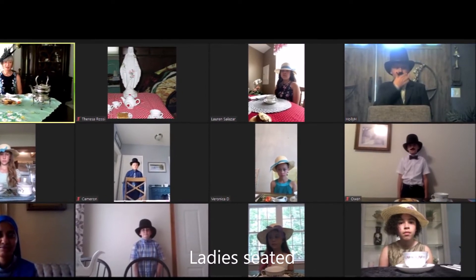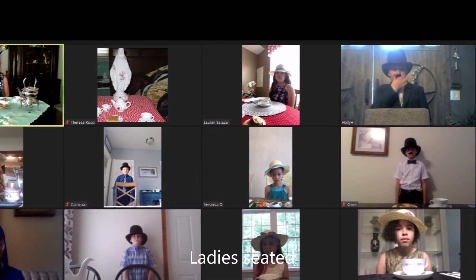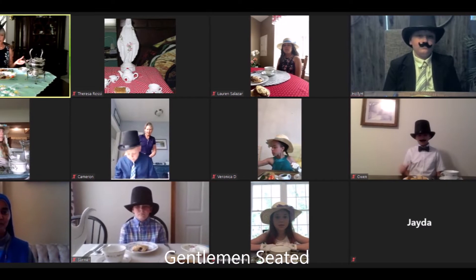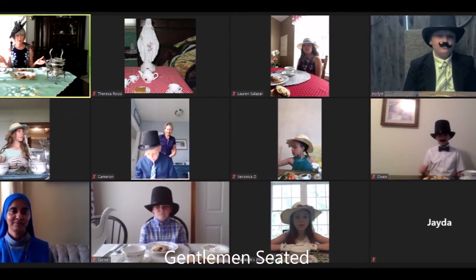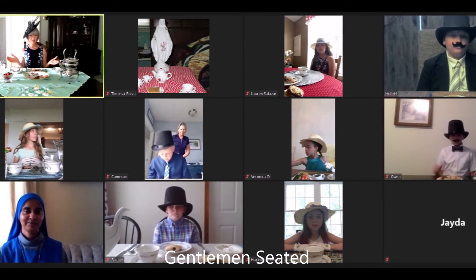We're going to put it on our plate. Can everybody do that for me? Everybody done that? Great. Now right now this is a big scone and it's looking awfully good. I would love to just put the whole thing in my mouth, but this is a tea party, so we're going to make it small enough to eat daintily and be able to talk to one another.